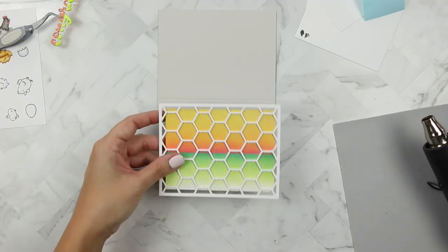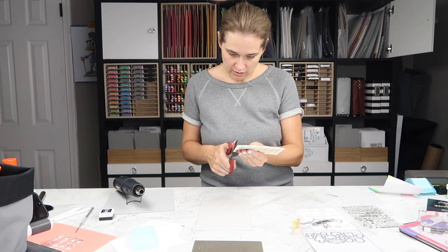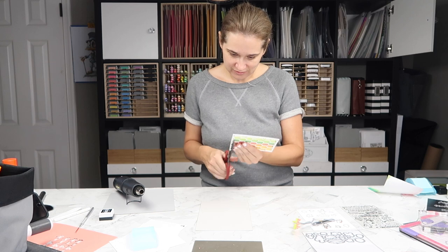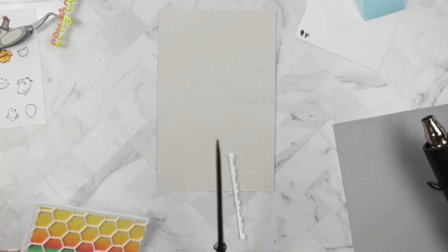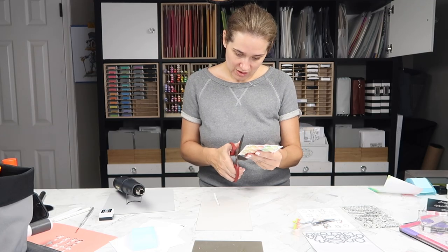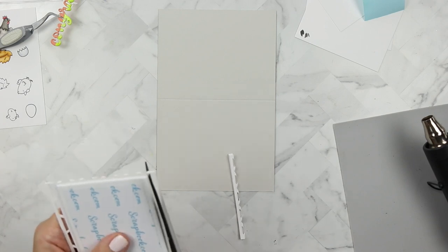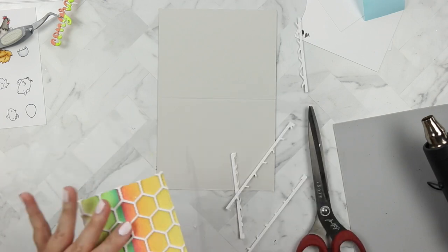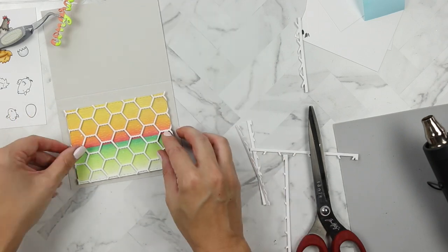I'm going to set that aside to dry while I clip off the edges of this chicken wire backdrop background. This was a little bit of a struggle — it's hard to cut four layers of Nina 110 cardstock. I used my huge Tim Holtz scissors and I seem to have gotten the job done. I think it looks great.